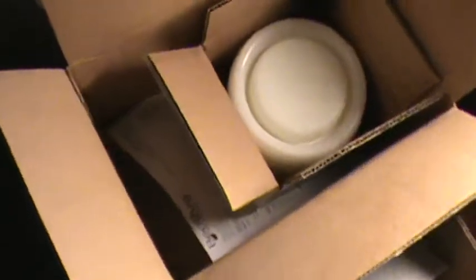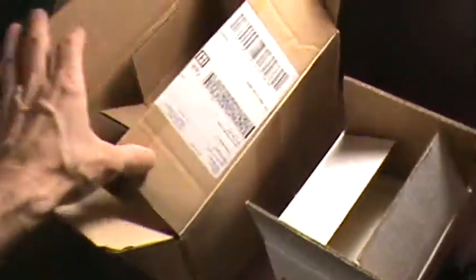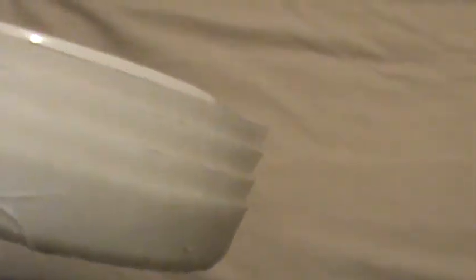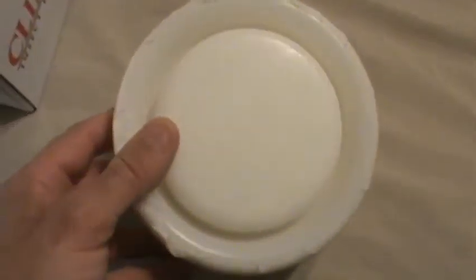When you get climb up traps — currently the only way I know to get them is from Bed Bug Supply — they will come in a box like this. You open it up and they'll be inside. They're called Climb Up Insect Interceptors. You open the box and there's a dozen in a box. I'll pull out a few here. This carton contains 12 units. Here I'm holding four units — this is how they look.